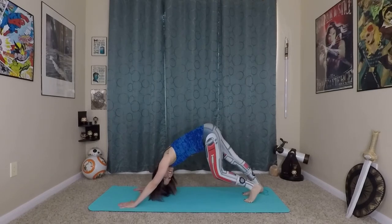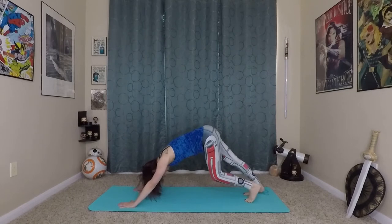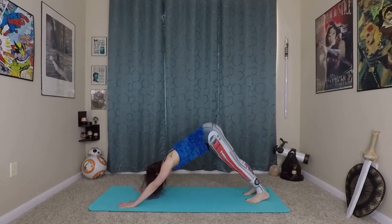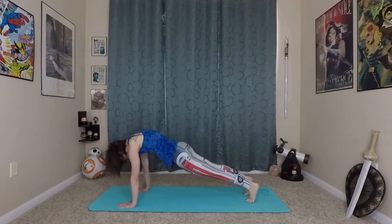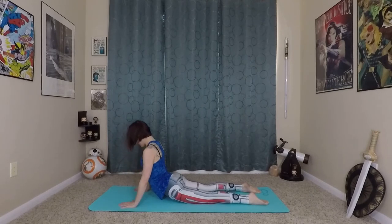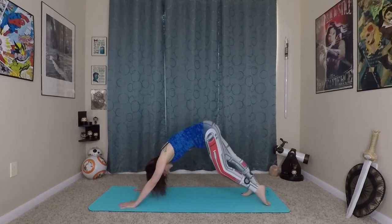Very nice. Pedal out your feet here, notice the energy now on both sides of your body. We'll do one more vinyasa just to sink all of that energy. So inhaling onto your toes, bending knees and elbows, wave yourself forward, coming onto your knees, lowering through chaturanga. Inhale, prepare, rolling in and up, and exhale, back to down dog.